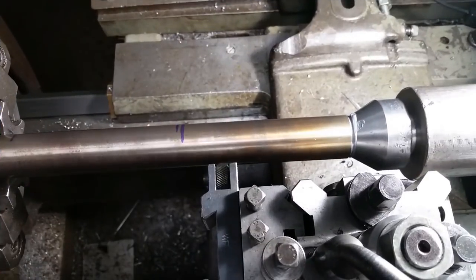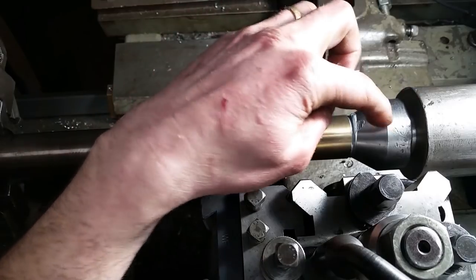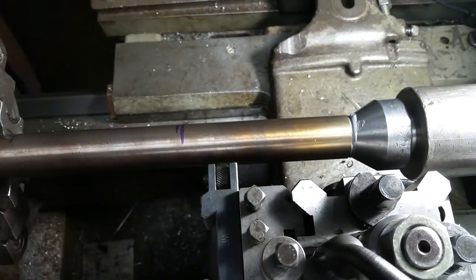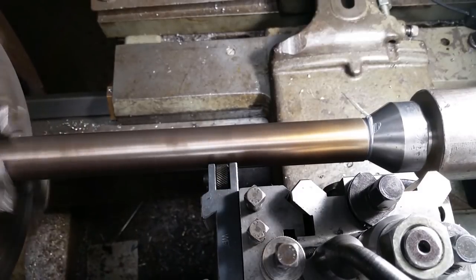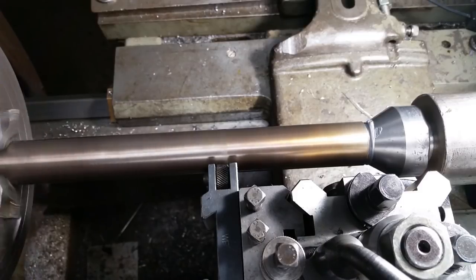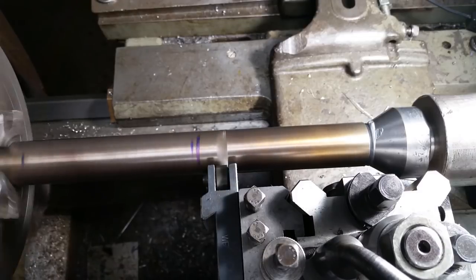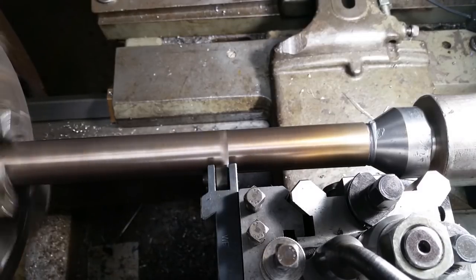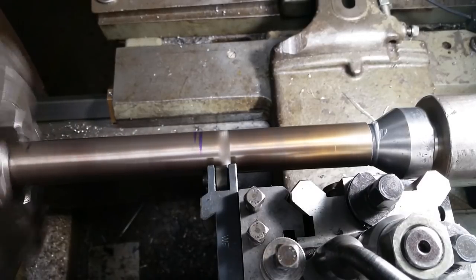Here's where I really start having issues. I'm no experienced knurler by any stretch — I've only knurled a few things in my life. I notice my pattern starts getting off, so I stop the camera to investigate what I'm doing wrong. I forget to hit record when I start back up and end up talking to an empty shop instead of a recording camera. I just lose the footage. Sometimes you win, sometimes you lose. This project was full of hiccups.